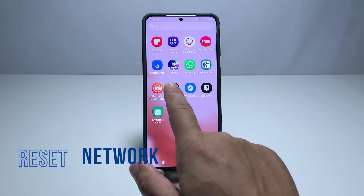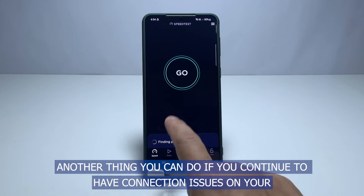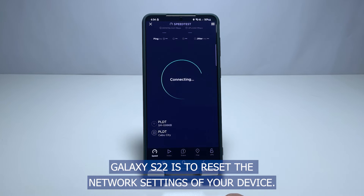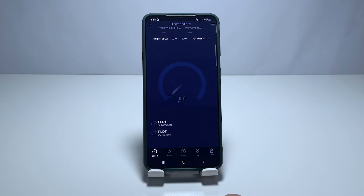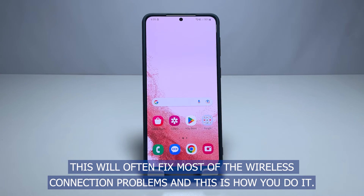Fourth solution: reset network settings. Another thing you can do if you continue to have connection issues on your Galaxy S22 is to reset the network settings of your device. This will often fix most of the wireless connection problems.